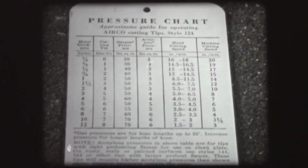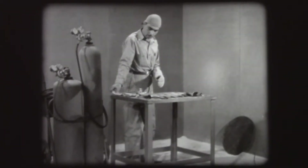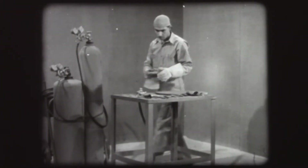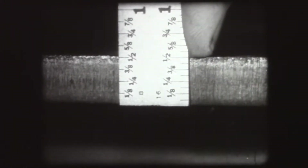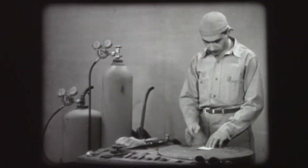The size number of the tip to use depends on the thickness of the steel to be cut. To select the tip, refer to the pressure chart furnished by the manufacturer whose equipment you are using. Always wear gloves when handling steel. The bulkhead bracket has been laid out for cutting on this piece of steel plate, so the thickness of the plate must be known to select the tip. This is half-inch plate. The chart shows that for cutting steel of this thickness, a number one tip should be used.